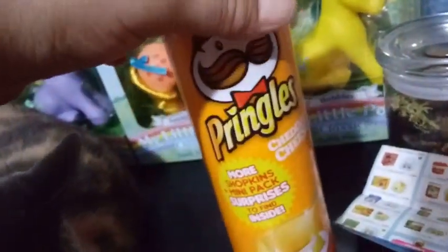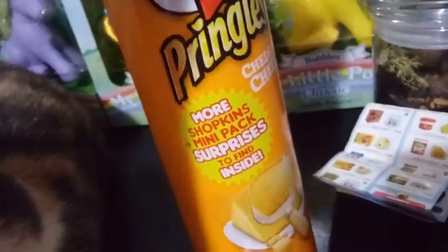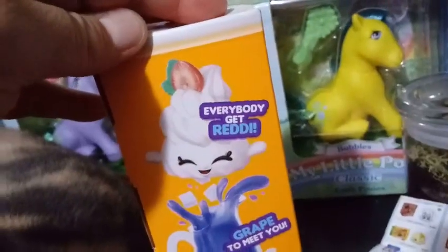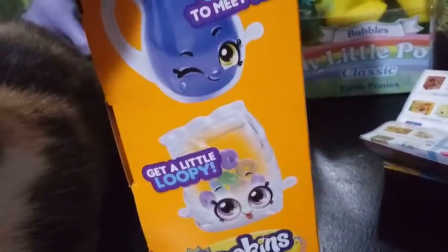No, we're going to pull them out of the Pringle box here. Before we do, let's just read it — we have more shopkins and mini packs to find inside. This is the cheddar cheese Pringles. It almost looks real, it makes me want Pringles. It tells you how to go ahead and open it up. And then on the back it says, 'Everybody get ready,' like 'Ready or Whippery,' and then 'Grape to meet you,' and then 'Get a little loopy,' and then Shopkins. So that's pretty cute — we got some little drawings on there.